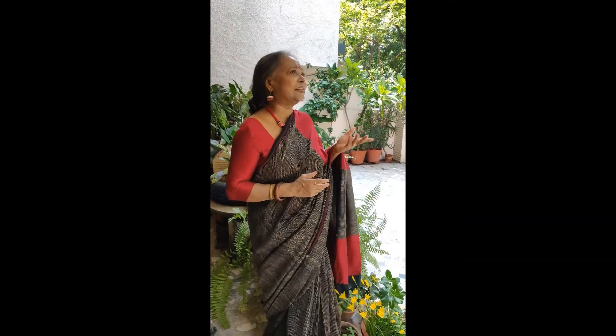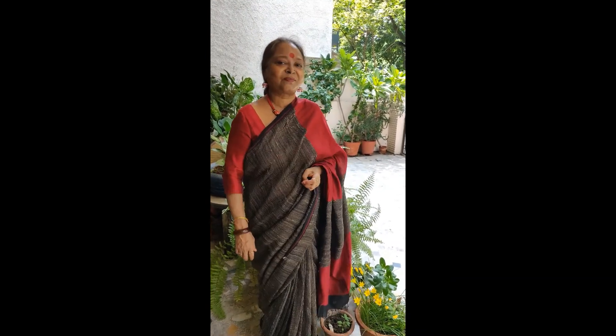Please do subscribe to my channel Cook with Rina and you will find many interesting things here. It's a lovely day and I am going to do something interesting. So let's get started.